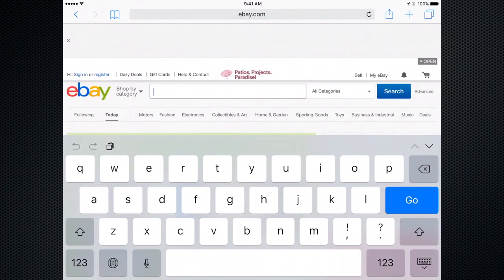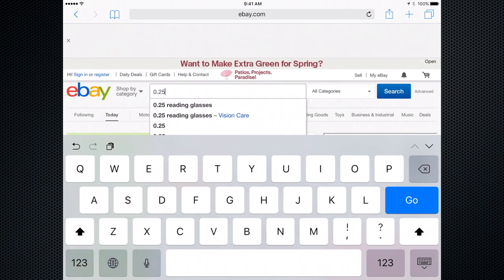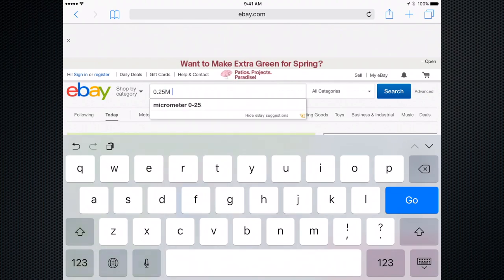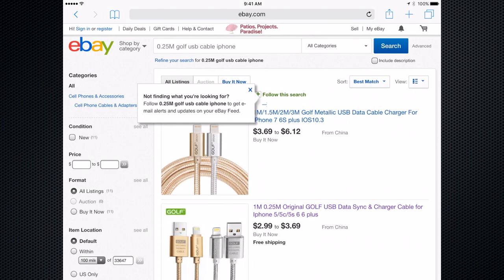Let's go to eBay quick. I'm looking for this company Golf — I need 25 cm, 0.25 meters. Golf is the company, USB cable for iPhone. Let's search.